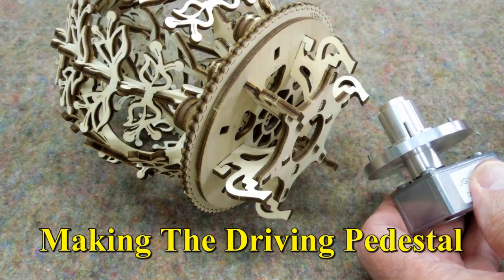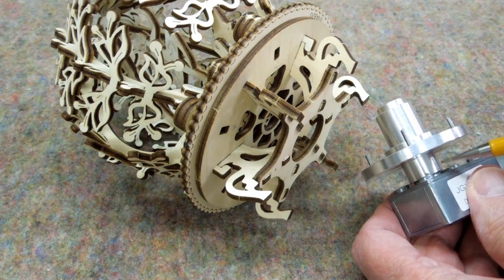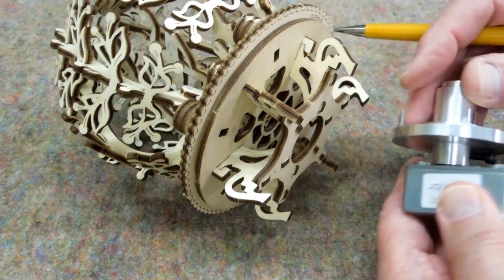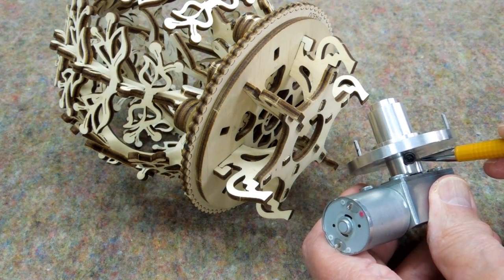Starting with a three and a quarter inch aluminum rod, I turned the outside diameter to clean it up, turned a base, drilled a six millimeter hole for a motor mount, and tapped it for a 6-32 set screw.